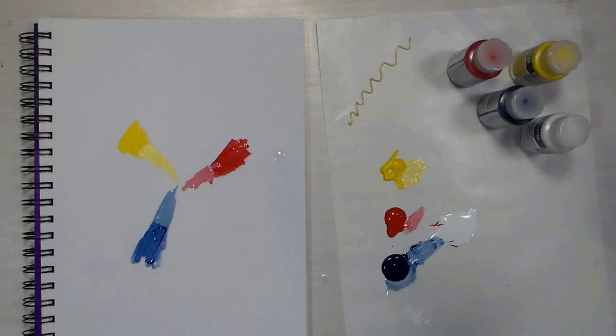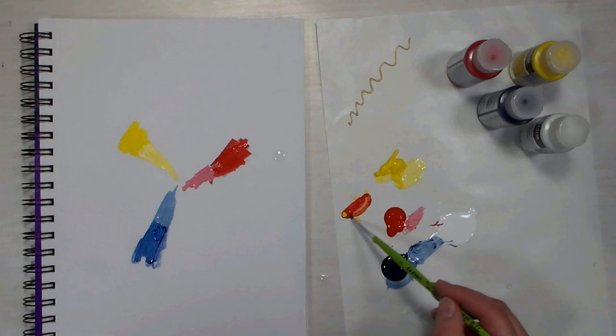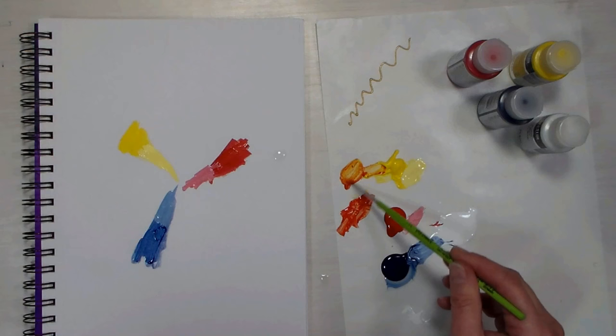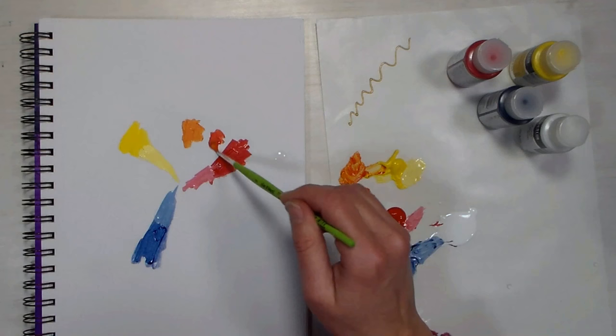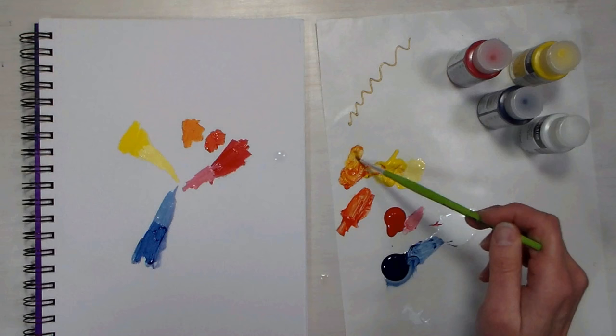Now I want to mix some secondary colors. I'm going to start with yellow and red to make an orange. That's more of a red-orange — that red is really strong. I don't know if I've used anything by DecoArt before. Kind of an orange there. I'll take that red-orange and put it right in between, then add more yellow to make a yellow-orange — so we'll have our tertiary colors while we're at it.